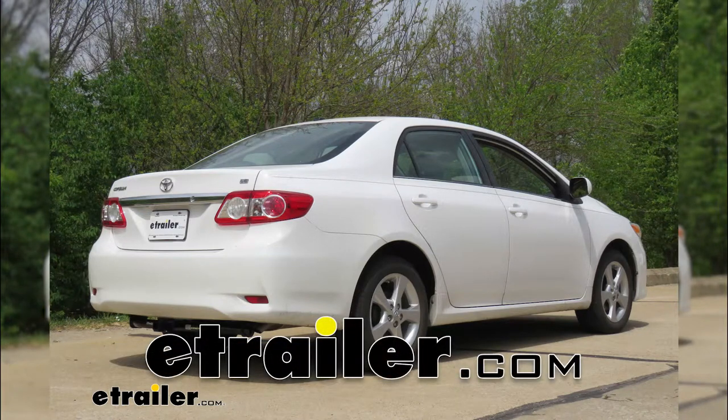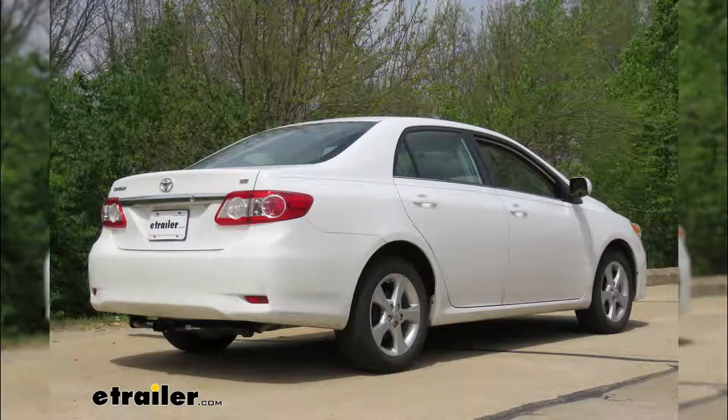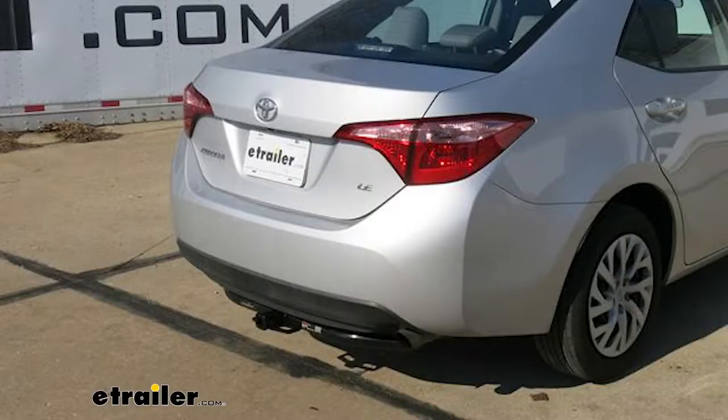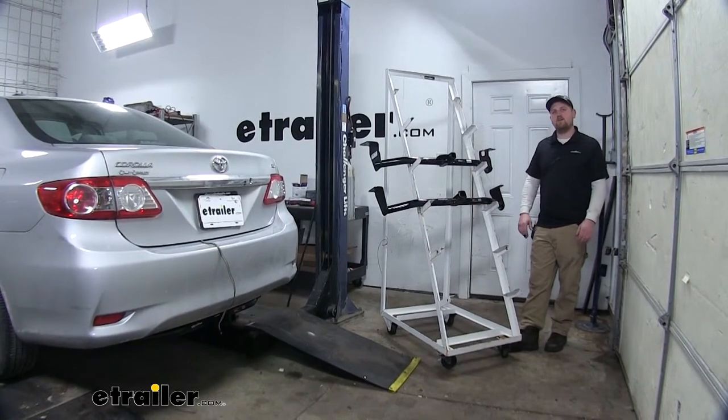Today we're going to be taking a look at your best hitch options for your 2003 to 2018 Toyota Corolla, as well as your 2019 Toyota Corolla Sedan. Hey guys, Ryan here at eTrailer.com.